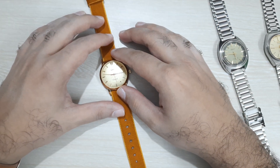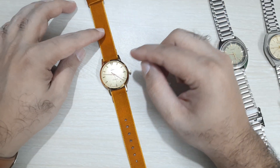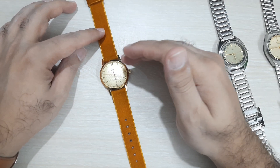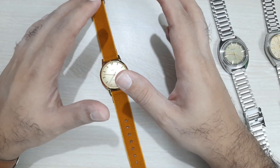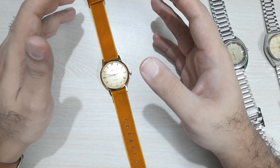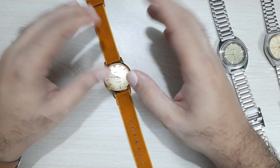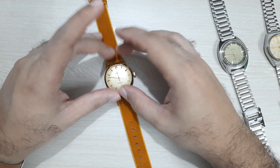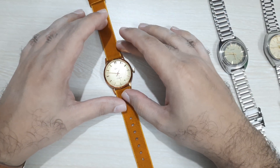Generally with HMT watches there are a lot of aftermarket variations. Some will have just the original movement with everything else aftermarket; some will have the movement and case original with aftermarket dial and hands. At minimum you'll get the original movement, because there's no cheaper alternative. How good that movement is depends on the seller, but most cases they will service it — they're easily available, so the movement is the least concern.